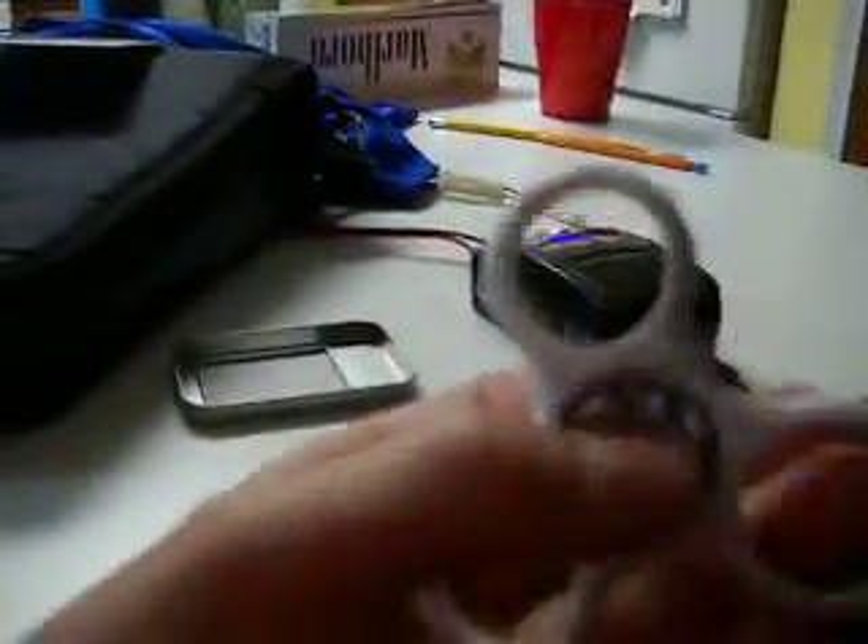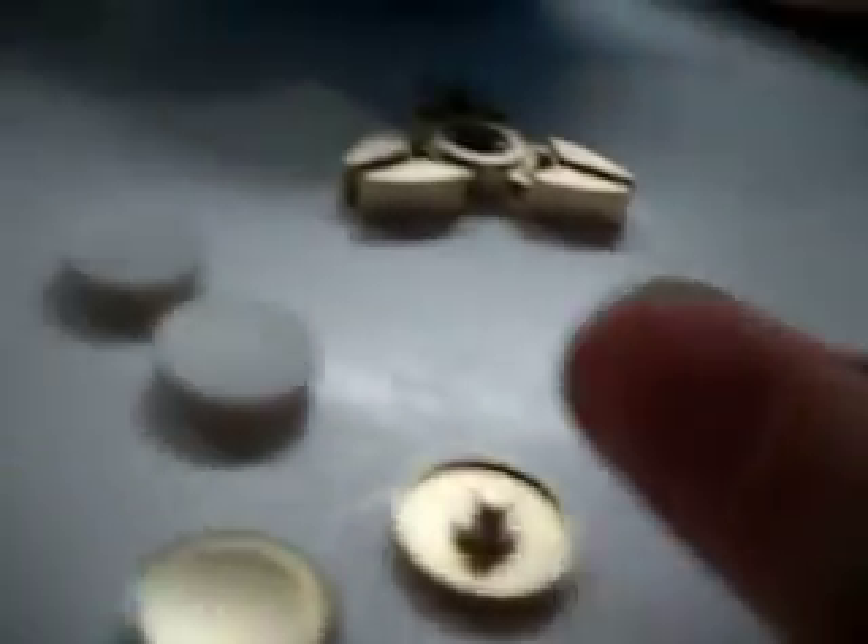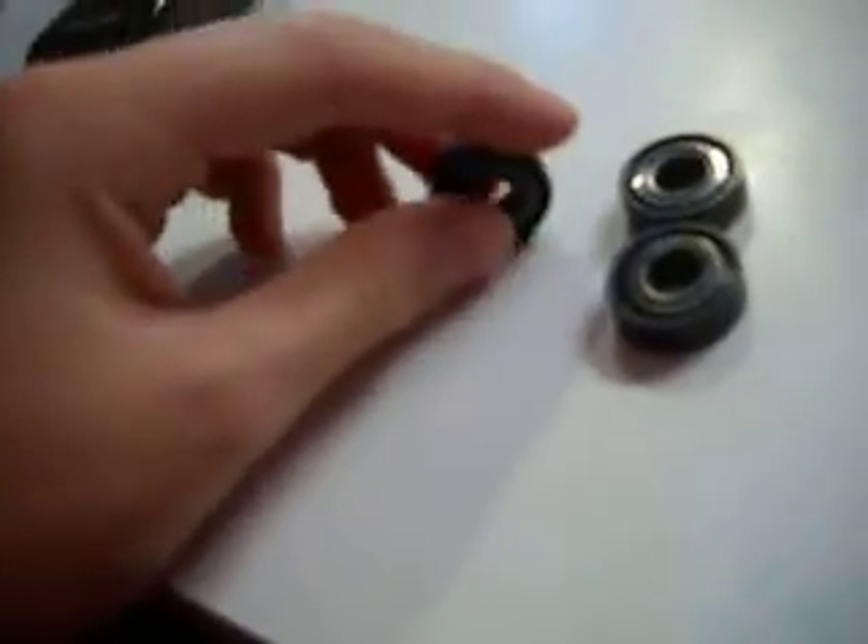It'd be cool to hydro dip this though, because it's all white. And I can still spin it. I think I used to spin it. I could probably hydro dip this if I really wanted to — and I could also hydro dip the other piece because they're both white. But the black bearings would look pretty cool with them too.